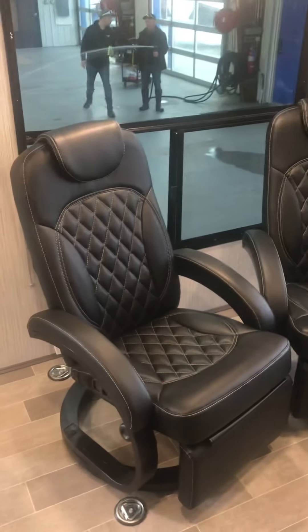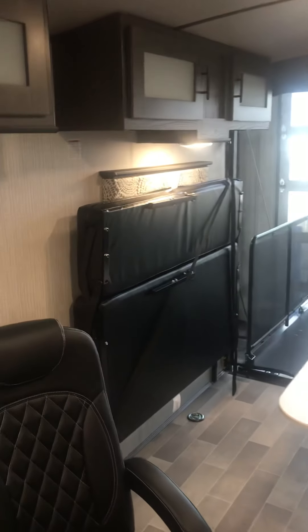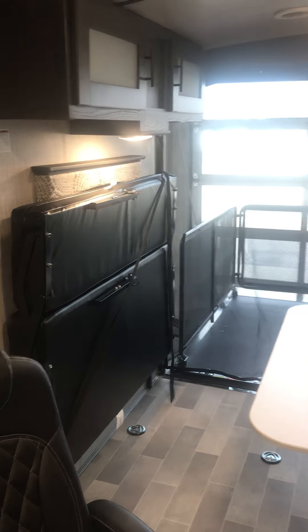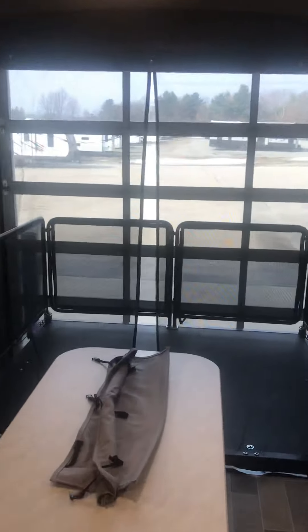Coming around to the back, a couple of nice recliners to relax in. Your fold-up bench seating or secondary bed, removable table, with storage up above. And last but not least, coming through the screened area to your patio.